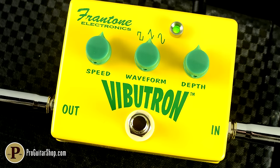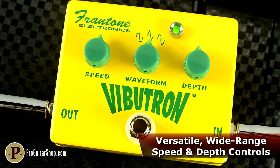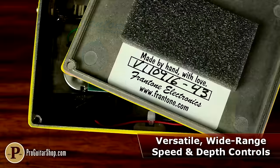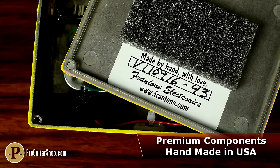It's also equipped with two wide-ranging controls for speed and depth, which gets syrupy slow without breaking the wave and extremely fast without getting mushy. And like all Frantone pedals, the Vibutron is exactingly engineered and built right here in the USA by Fran herself.